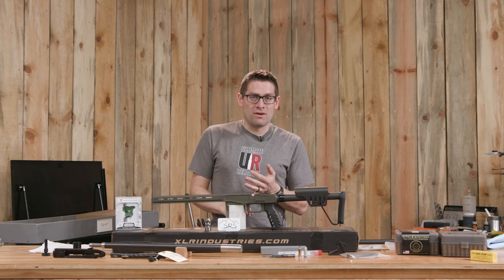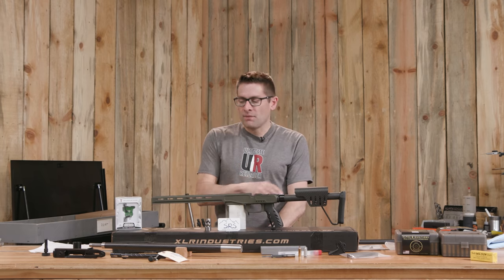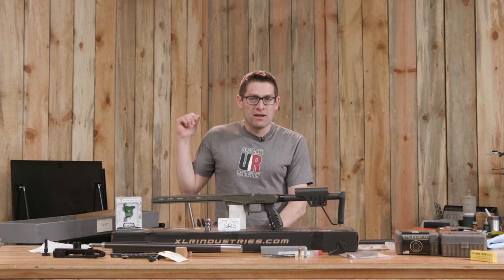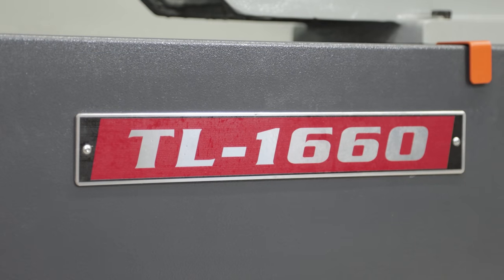Everything from coyotes on down. Probably wouldn't hesitate to take deer with this either. This is going to be totally insane. So what I want to start with before I get going is all the stuff here that we're going to use. This is just on the heels of my .223 trainer build — you're going to want to check out that video. That was my first rifle build with the Precision Matthews TL1660 lathe.